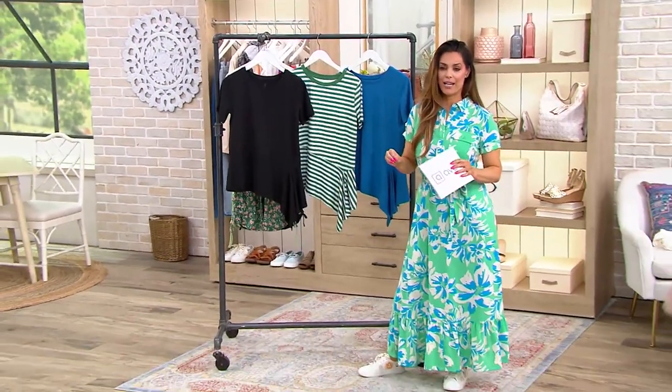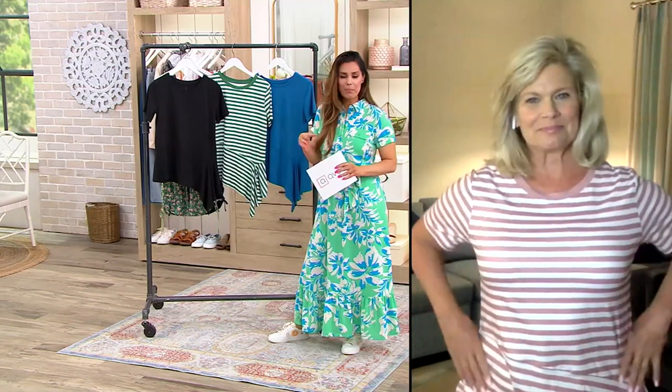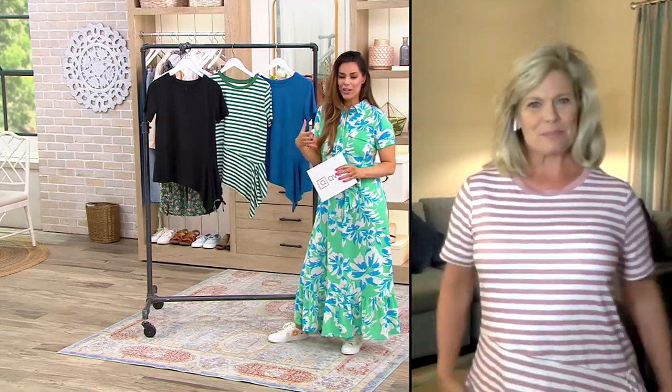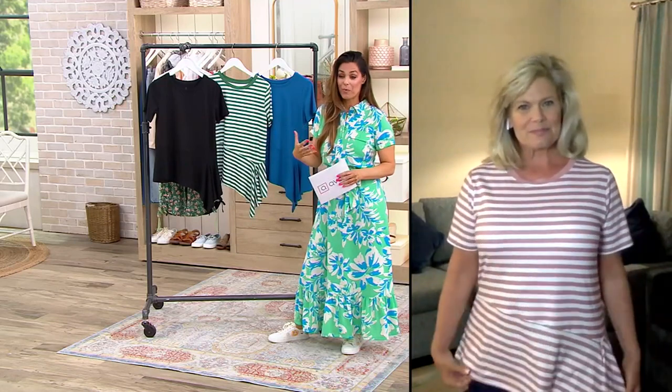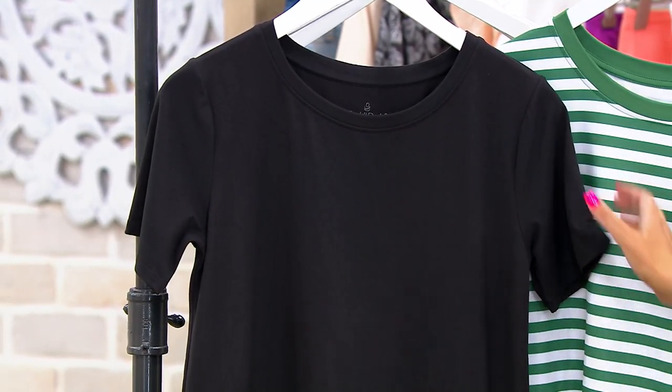I can guarantee you don't have in your closet right now a beautiful, unique t-shirt that you're going to be able to style up in so many different ways. It's so flattering — the asymmetrical hem top.